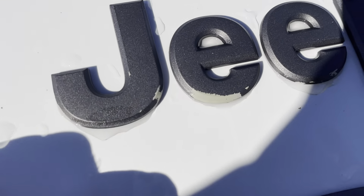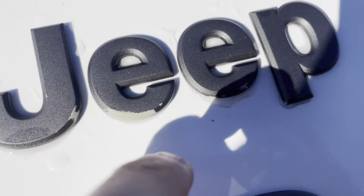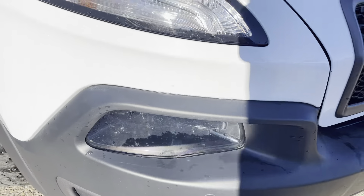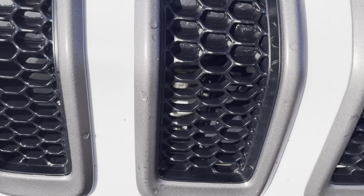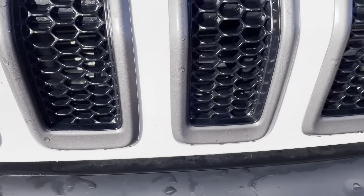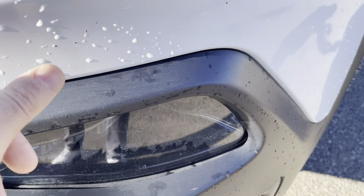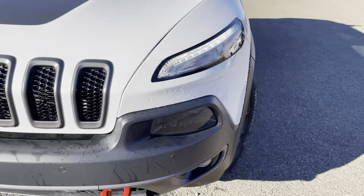You will notice on the Jeep logo there's just a little bit of fading right here on the painted area. We have one little rock chip on the fender. This is a spare view on the side. Being in Alberta, you are going to get some rock chips every now and then, but these are pretty, pretty small.